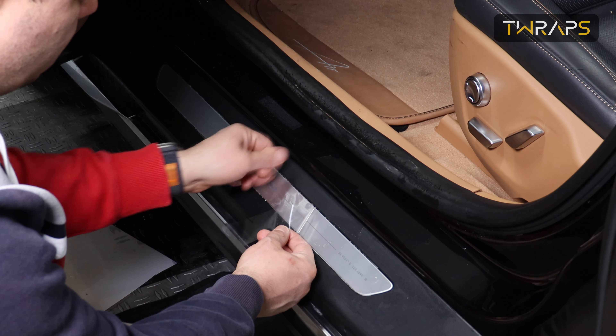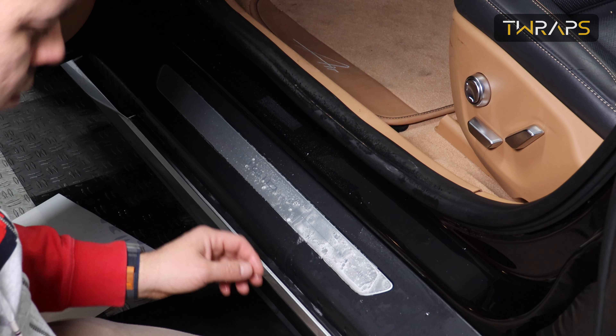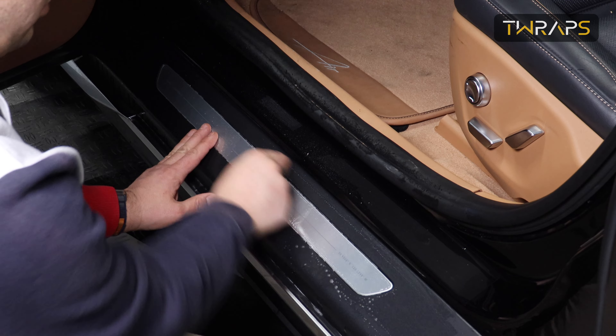I accidentally left a speck of dirt, so I'll just lift up the film, re-spray, and re-squeegee.